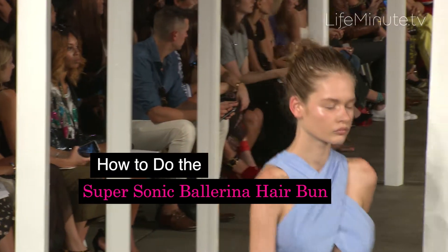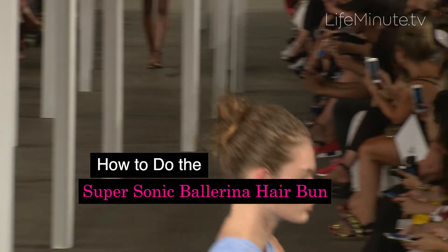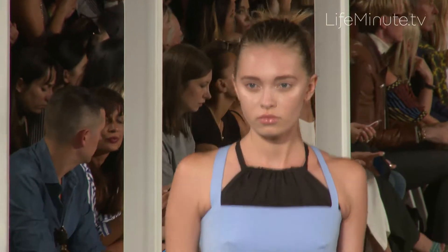We're doing a kind of almost like a supersonic ballerina that's a little bit disheveled and unbrushed and unkempt, because we want to keep along the lines of my philosophy of beauty, which is when you try to perfect beauty you sacrifice charm.